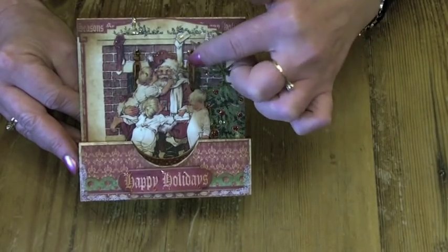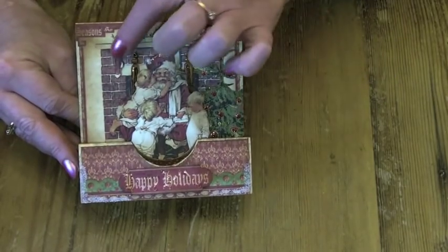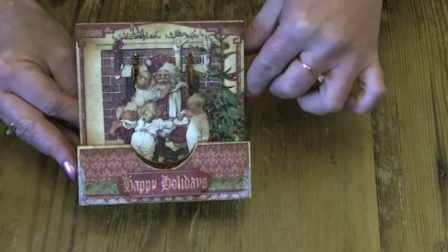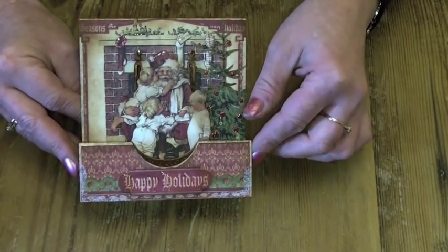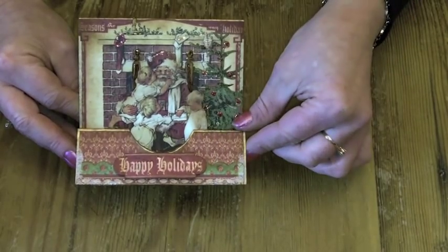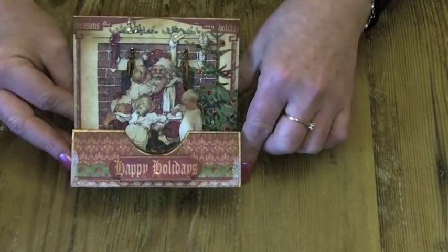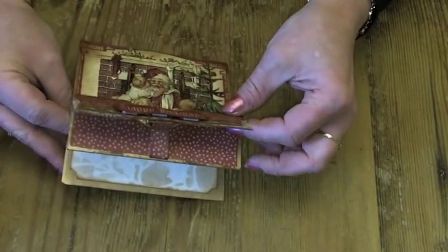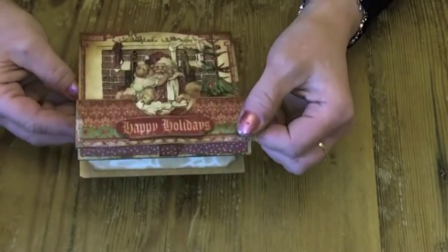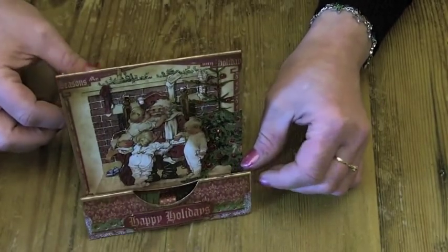And then I put some glossy accents on the chair backs, and on the stocking and the candle up here and the letter poking out of the stocking. Then I cut one of the words — the sayings out of the paper — and popped that onto the front, covering it in glossy accents. And then that's joined underneath so that it doesn't open up any further, and it stands up.